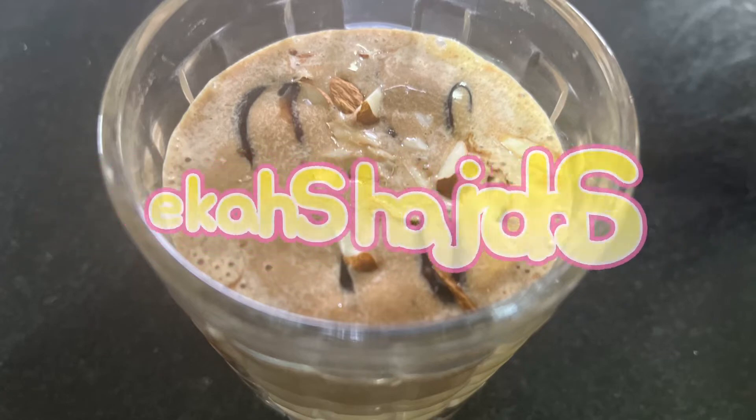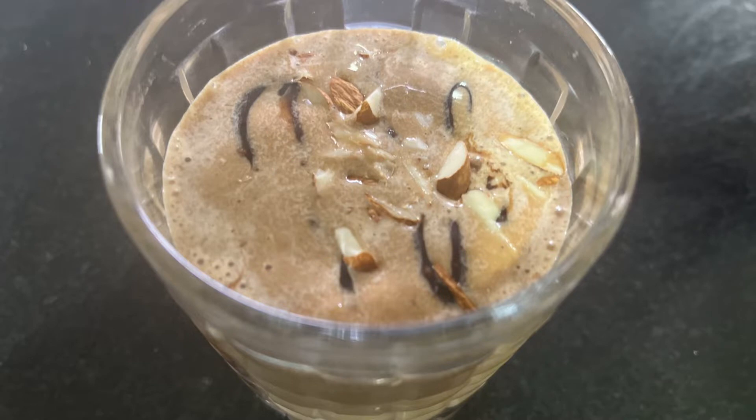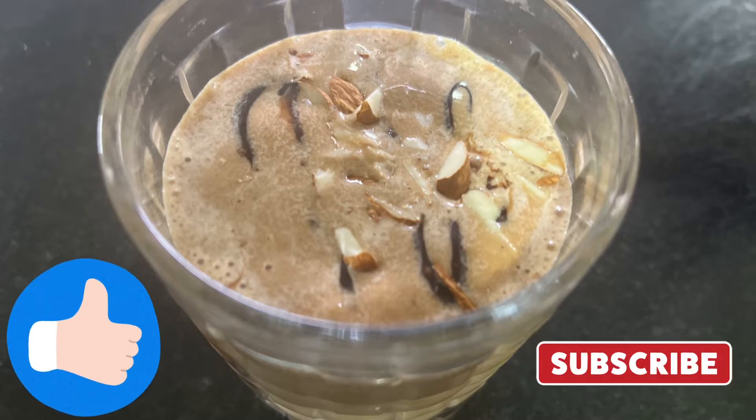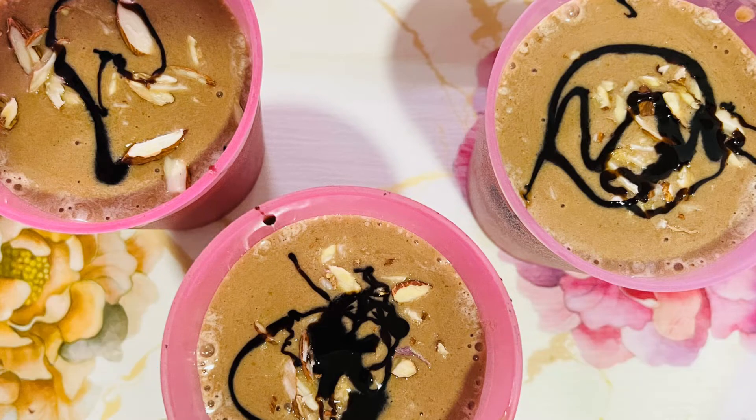Friends, welcome to my channel Forever Miyas. Today we are going to make Sharja Shake, which is simply a banana milkshake. If you like the recipe, forget not to hit the like button and subscribe to the channel. So let's check it out right now.